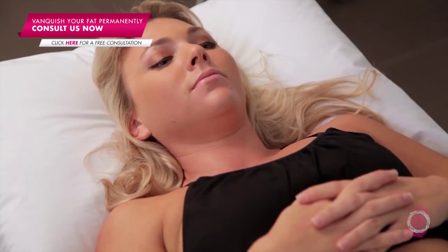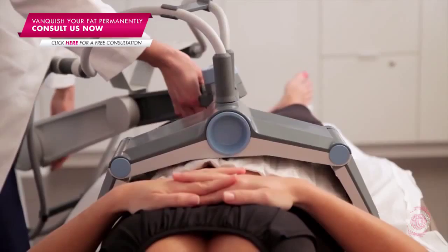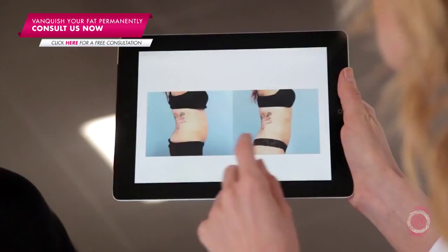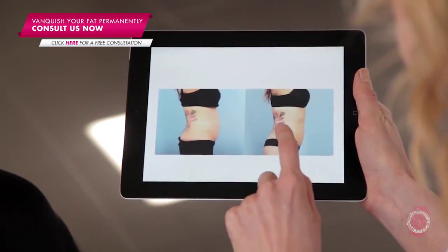It treats specifically the fat compartment — it doesn't affect the overlying skin, hair follicles, sweat glands, and it doesn't affect the internal organs. It's a very safe procedure; your side effects are very minimal. It really is just a little bit of warmth and some redness on the skin.